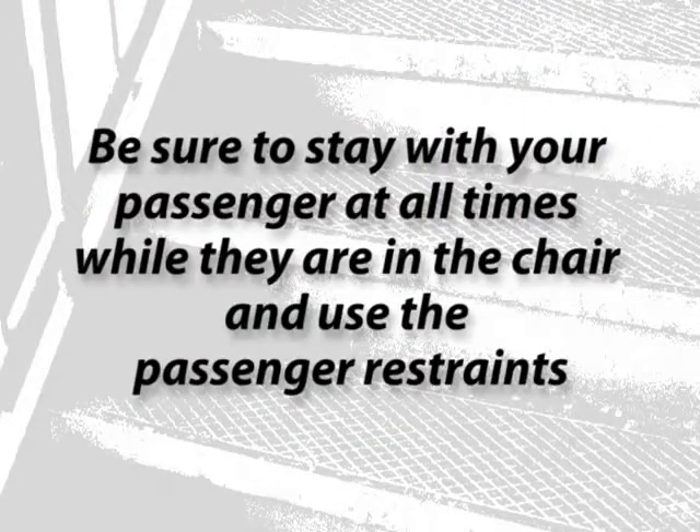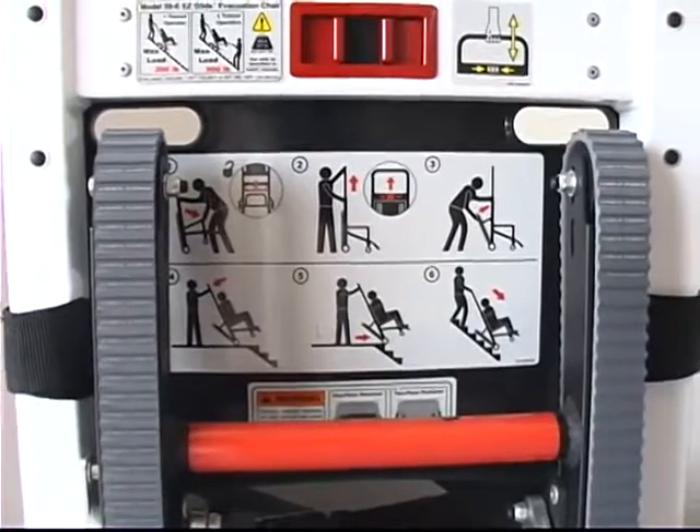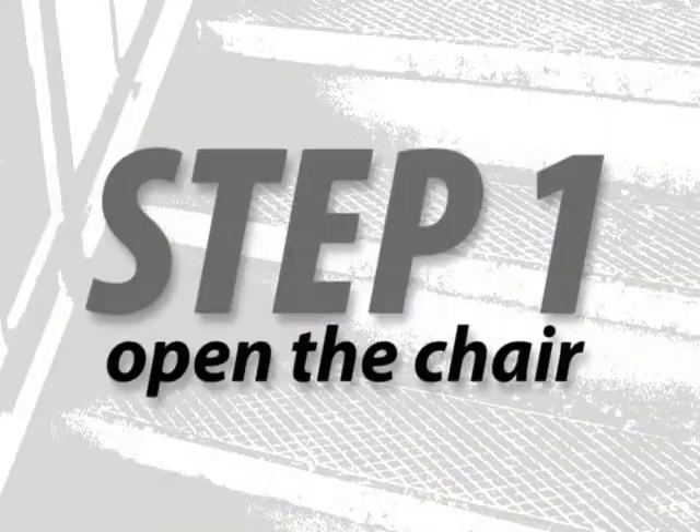Be sure to stay with your passenger at all times while they are in the chair and use the passenger restraints. Instructions on the back of the evacuation chair provide clear, simple guidance for operating the chair.